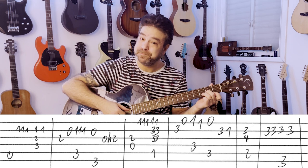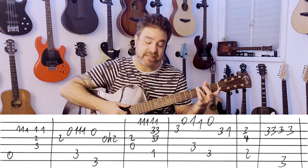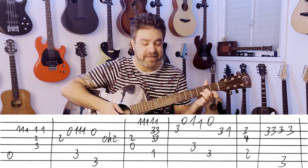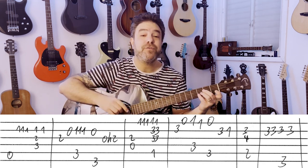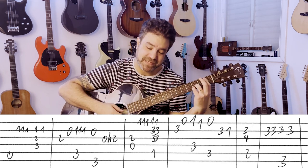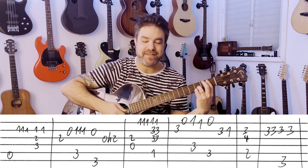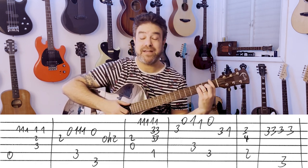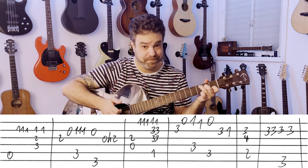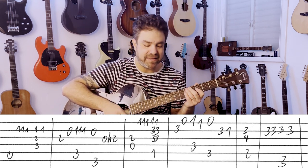Then you have D minor: fret 2 on the 3rd string with the bass. Now it's 1, 1, 1 on the 1st string. Then B flat — still 1, 1, 1 on the 1st string. Then fret 3 on the 2nd string, open 1st. Then F: 1, 1 again, this time on the 1st string. C: open 1st string. Then 3 and 1 on the 2nd string.